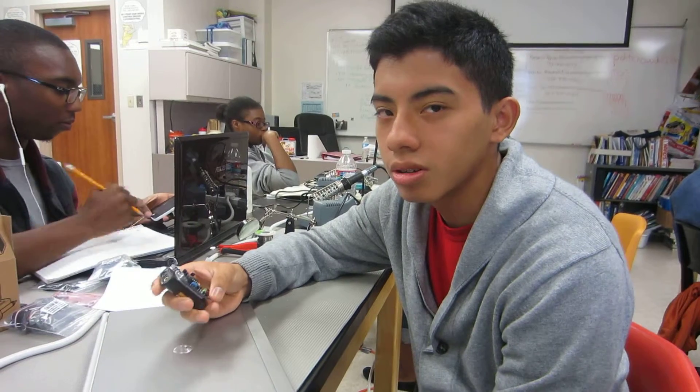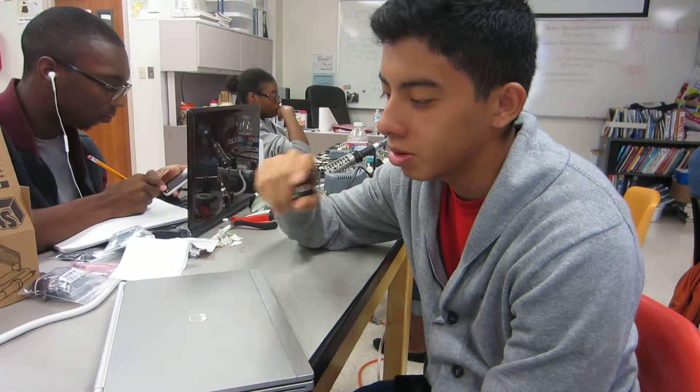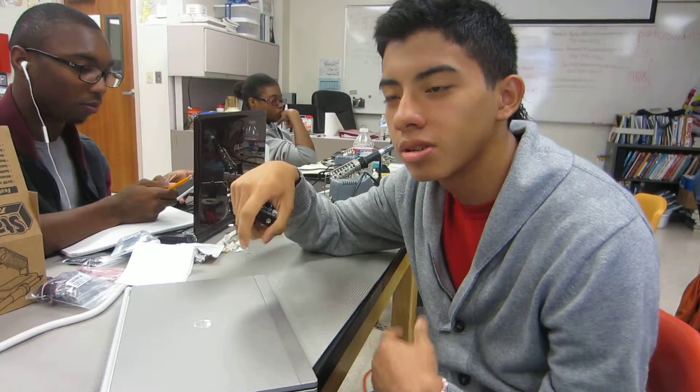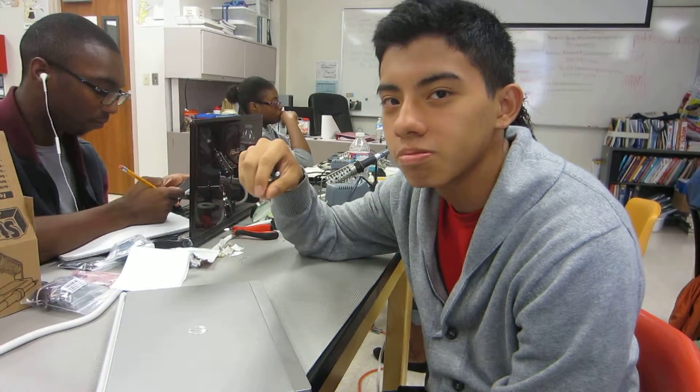For my main project, I'm doing the electronic music MIDI controller. I'm going to use a box and put buttons and sliders on it so I can control effects as well. Definitely this one.